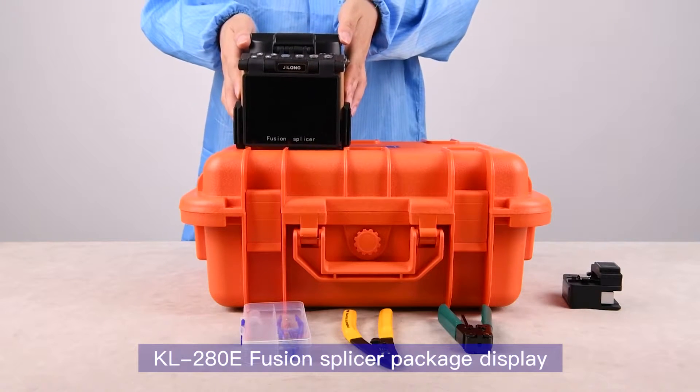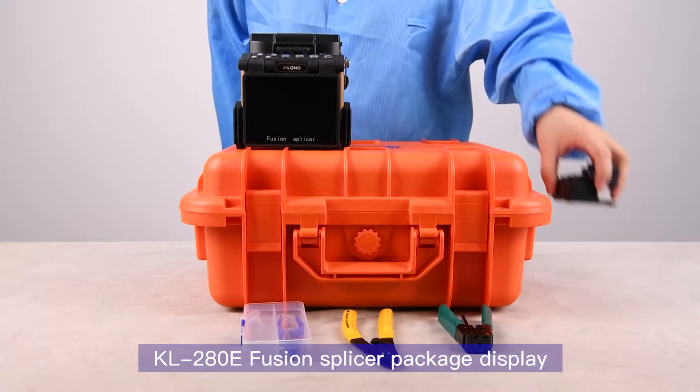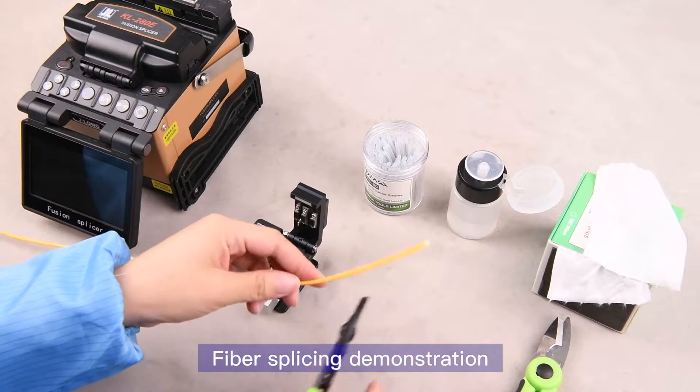KL-280E Fusion Splicer Package Display. Fiber Splicing Demonstration.